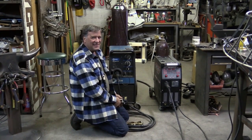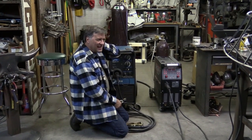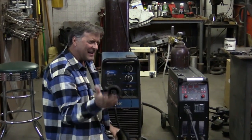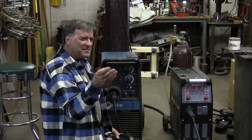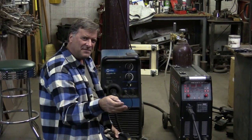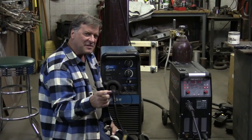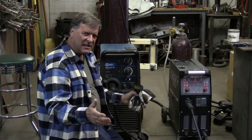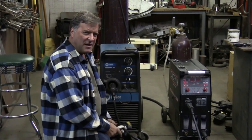I got a comment on YouTube — I hear this a lot, I get this question quite often. Someone said: I'm going to go buy myself a welder and I want to know what the best one is, because I only want to have to buy it once. I want to buy the best welder that does everything — MIG, TIG, Stick — but I only want to buy it one time.